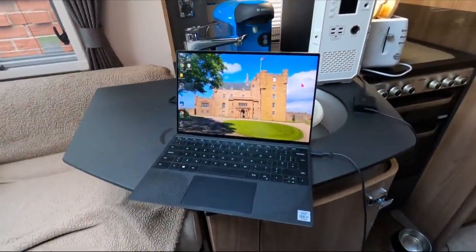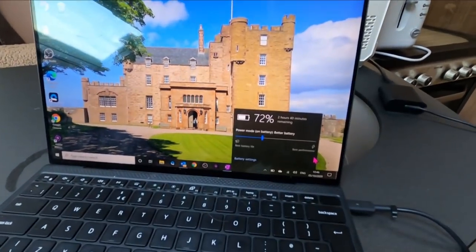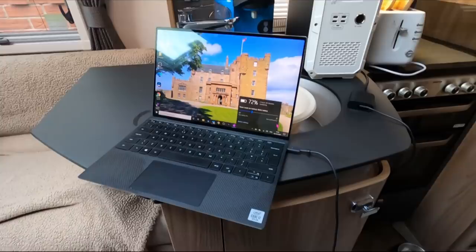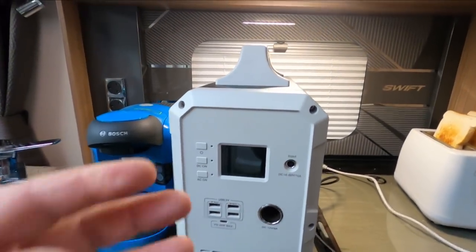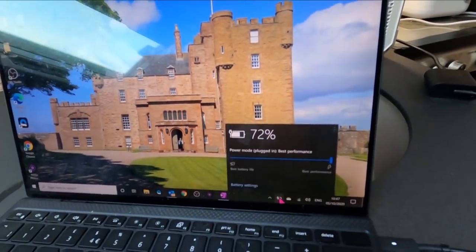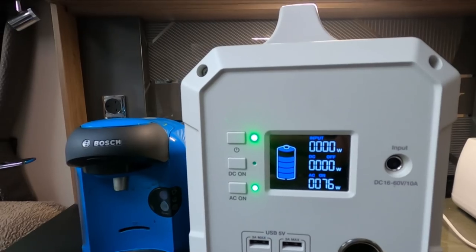The final thing for me — can it charge my laptop? The charging lead came with the laptop, it's USB only. I've plugged the laptop into the back, switched the unit on, held it for two seconds, put the AC on, and it's now charging. It took a little while to switch on but that might be the power supply on the laptop. It's drawing 76 watts, so hardly anything.